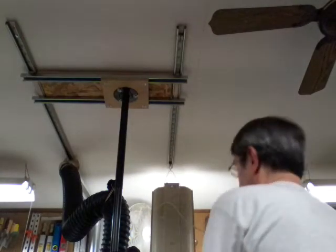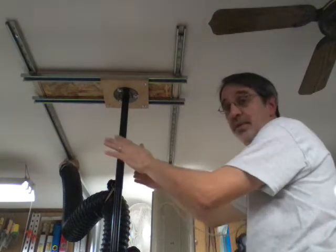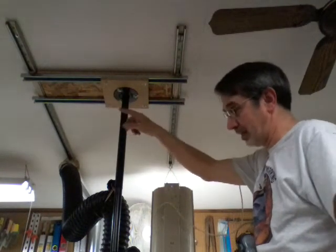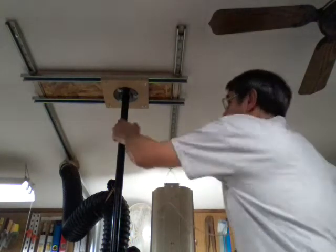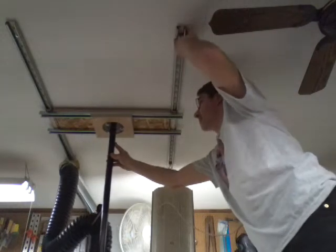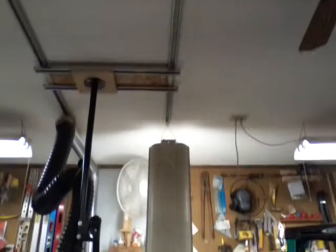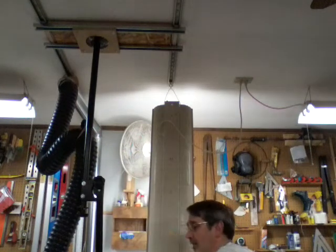I took the light down to get it out of your way so you can see the structure a little better. My rails run with the table saw and I need to turn them and run them the other way. I might be able to just make these longer going out in that direction, but I'm afraid they'll spring too much. It slides pretty nicely — there it is over the top of the table saw blade. You can slide it forward or backward to get it out of the way when you're not using it. It's pretty versatile the way it's put together.